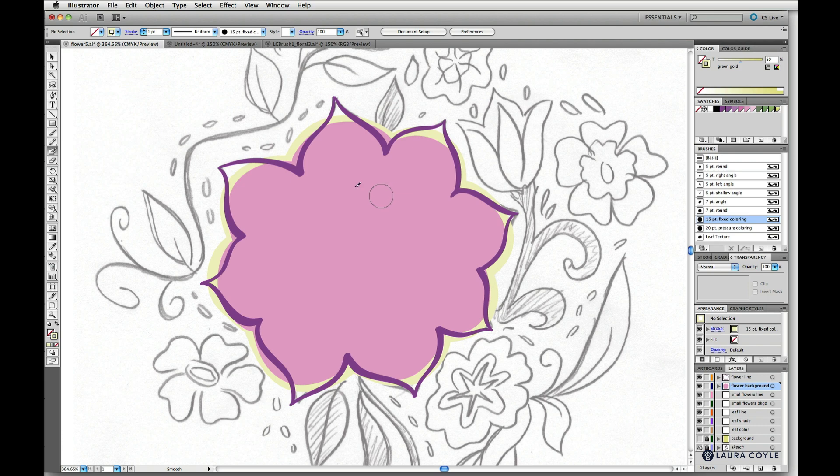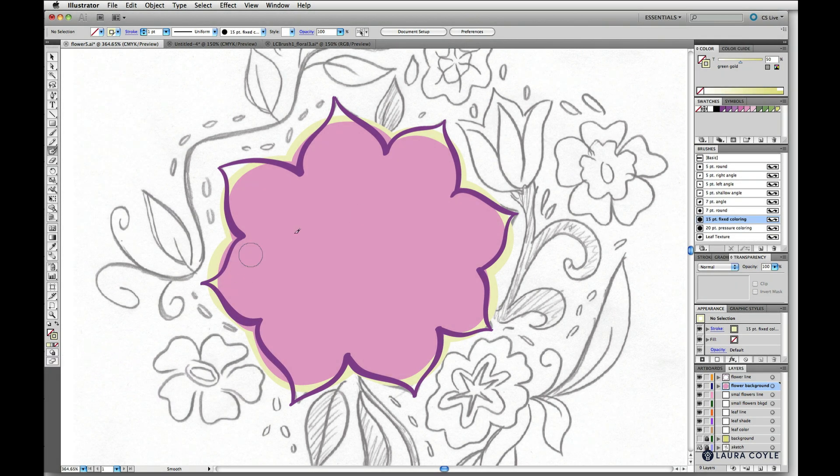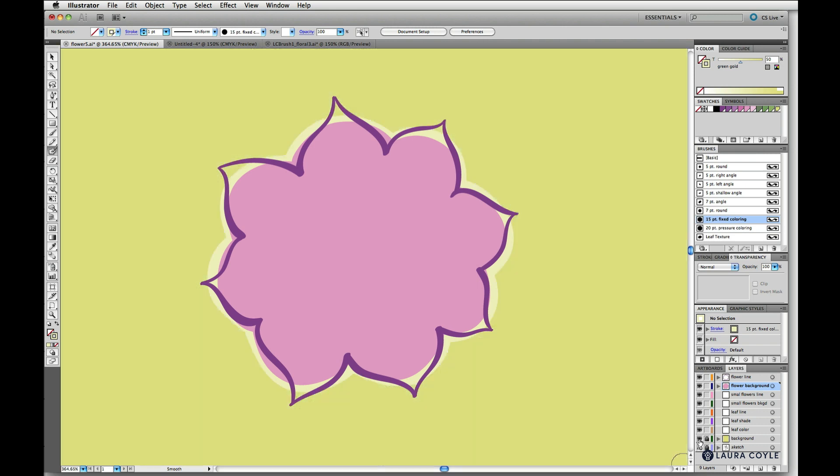That's draw behind. Remember to switch back to draw normal after you use it. You can see when I turn on the background color layer, it just adds a little bit of contrast, which is nice.